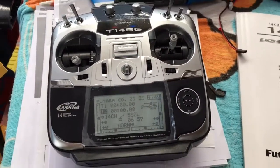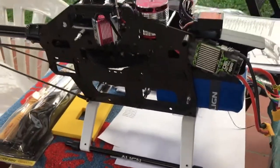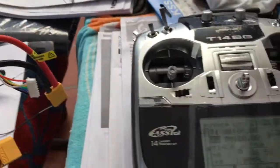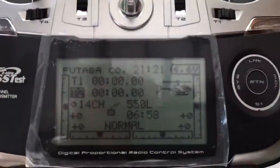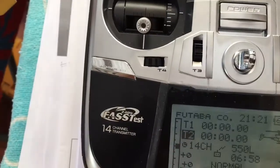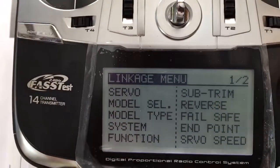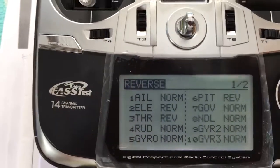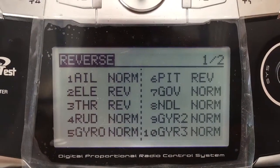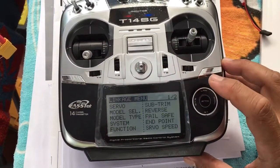I'll have another go at setting the ESC on my Align 550L Dominator. The ESC is a Castle Talon 90, transmitter is the Futaba 14SG. Let's have a look at the settings. Channel 3 is the throttle and it's on reverse because this is the Futaba system.